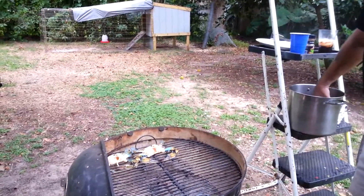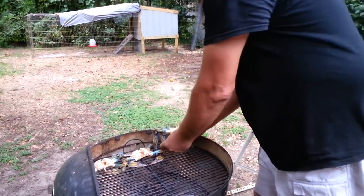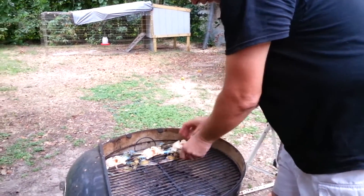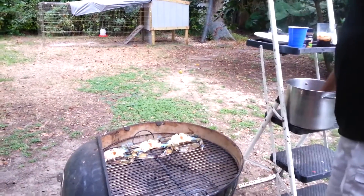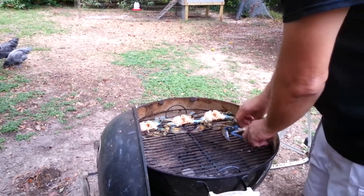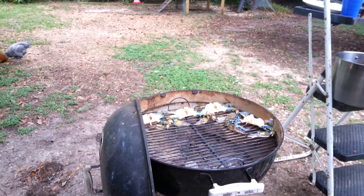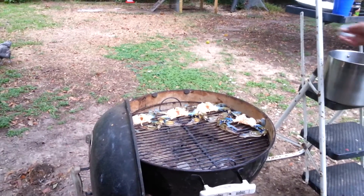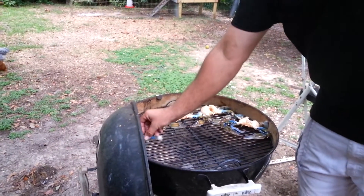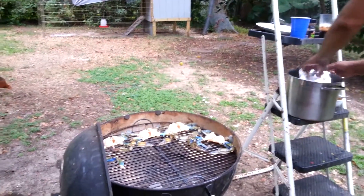We only got four today but it's a good little experiment. Got a claw in here too. First time - I'll let you know how it comes out.